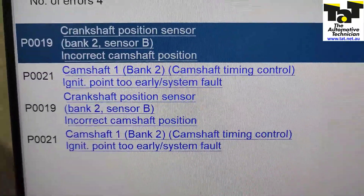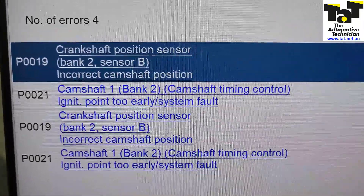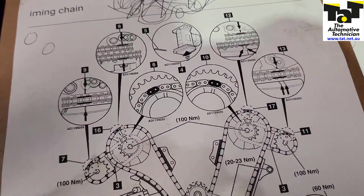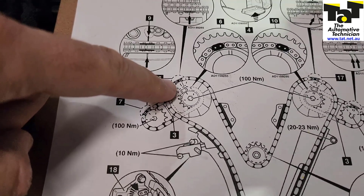That's the one where the cam phaser was replaced, because the cams on each bank have a single chain that connects the cams individual to each bank, and then there's one main chain that goes across the engine.